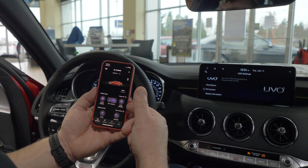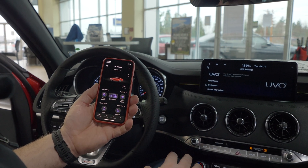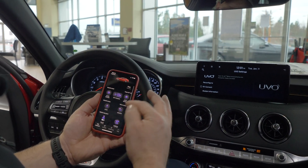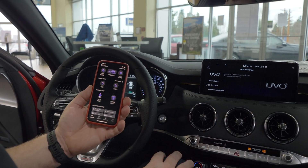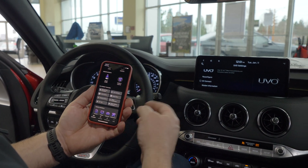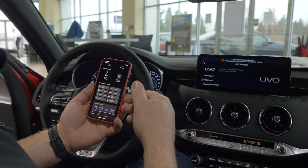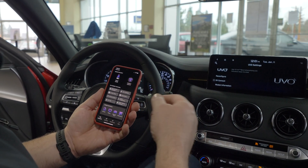This is UVO Access, and it allows you to start and stop your engine remotely from anywhere in the world as long as you have connectivity with your phone. Set your climate controls. Lock and unlock your vehicle. Set the horns and lights off in case somebody's creeping around your car and you want to scare them off. Valet mode. Parental control suite with speed limit tattletales, curfew alerts, geofence alerts. Stolen vehicle recovery, kind of like a LoJack system. Find your car in an ocean of cars.